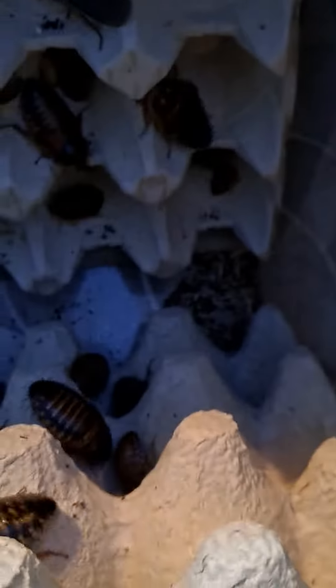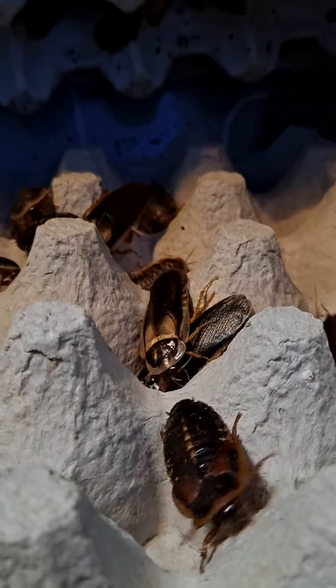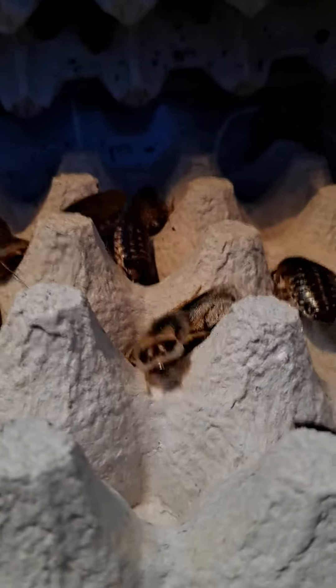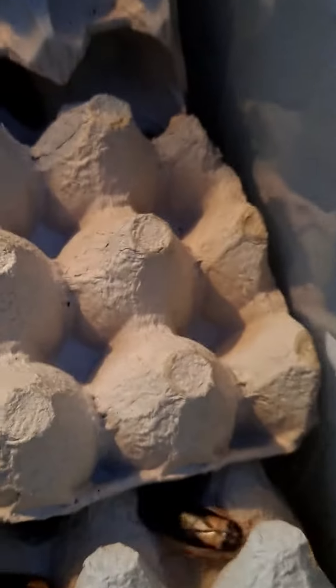These are lovely roaches — as you can see they're all hiding. This is a nice little colony; it's still getting established, about a month old. You can see a male there — he's longer, got a narrower body, and his wings cover his entire body. Be careful how you stack your egg crates, otherwise they haven't got enough space.